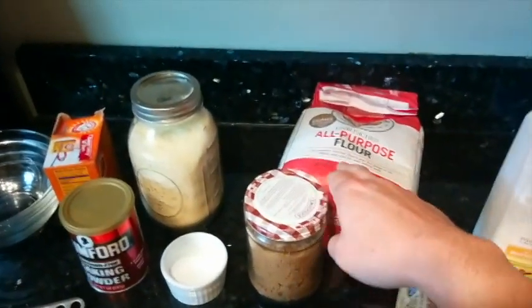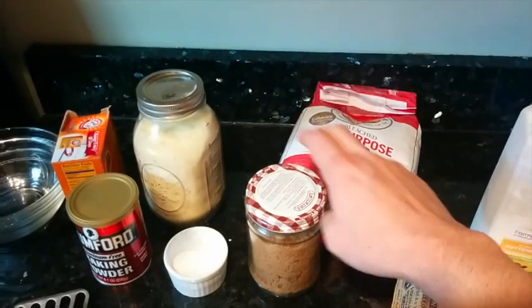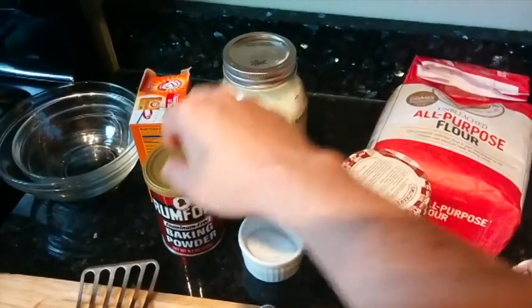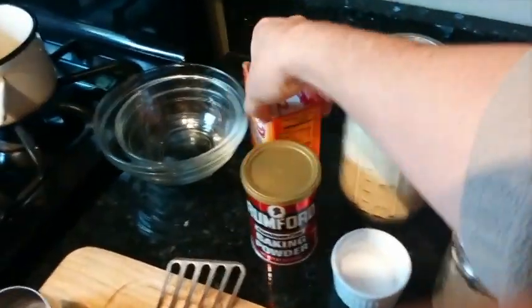Your dry ingredients include all-purpose flour, sugar, salt, aluminum-free baking powder, cornmeal, and baking soda.